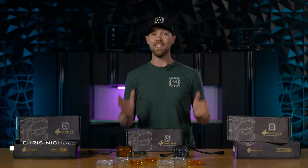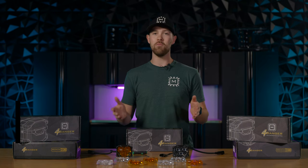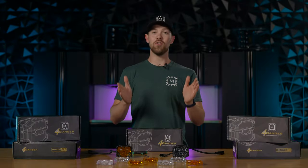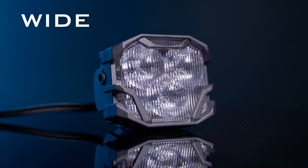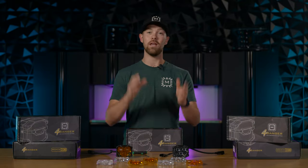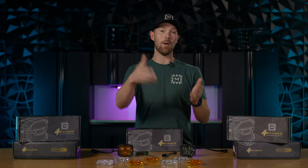Here at Morimoto Lighting, we've been creating the best off-road LED lighting for your vehicle. What I have in front of me is the Morimoto 4-Banger. You might already be well aware of it, but what you don't know is we've officially come out with additional lenses for purchase. So let's say you bought a spot beam pattern on your 4-Banger but you really want a wide beam pattern — you now have the option to go to morimotohid.com and buy that additional lens. Now I'm going to show you just how easy it is to swap over the lenses.